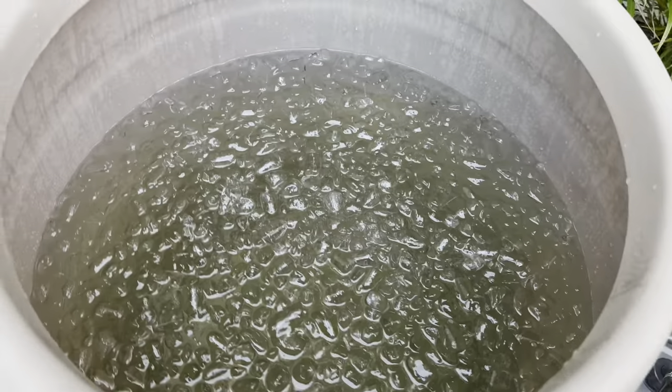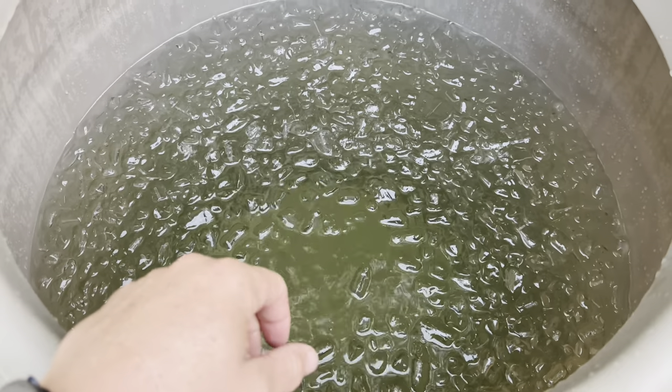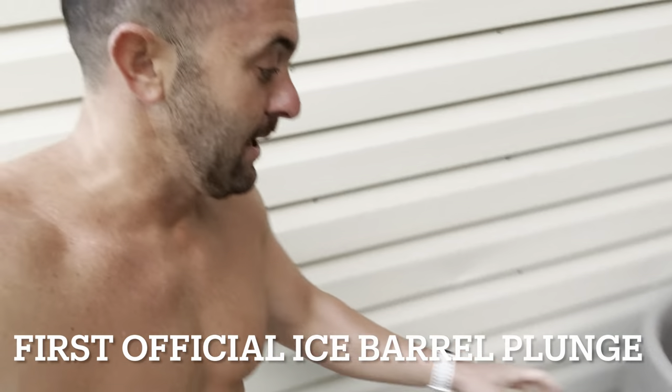That was six seven-pound bags of ice — it's already nice and cold. I'm going to jump in there while the ice is still ice. Moment of truth, I'm about to get into the Ice Barrel for the very first time. Hopefully I don't die getting in this thing — oh, that's not bad! It's going to take some getting used to. Not bad at all.